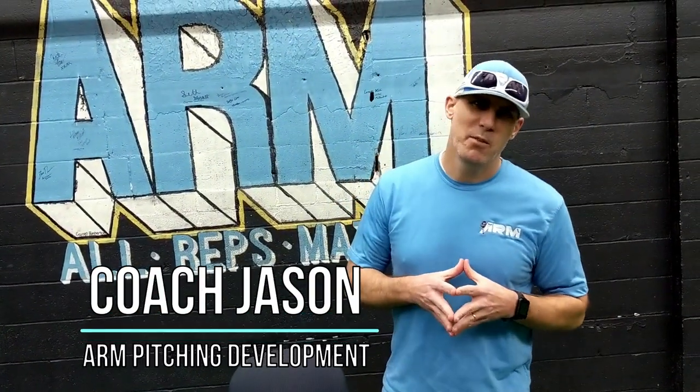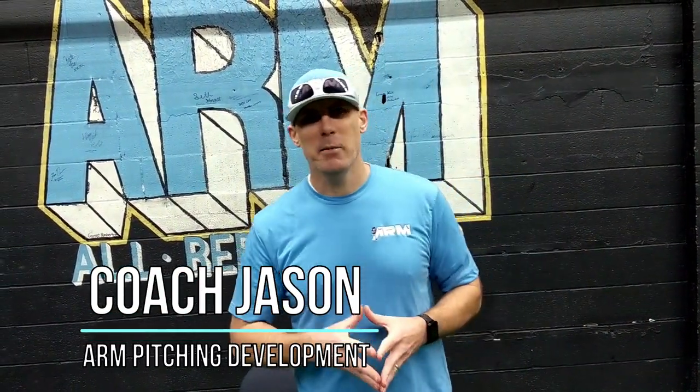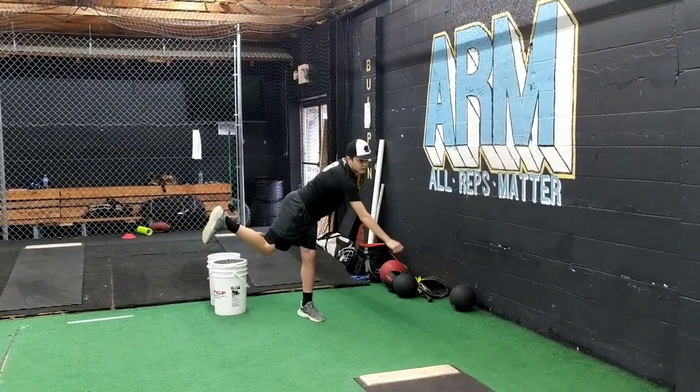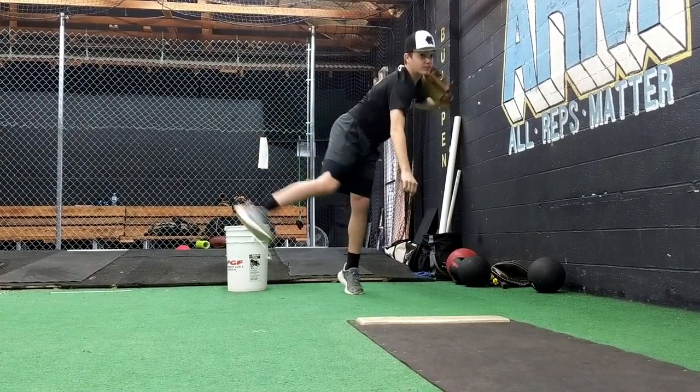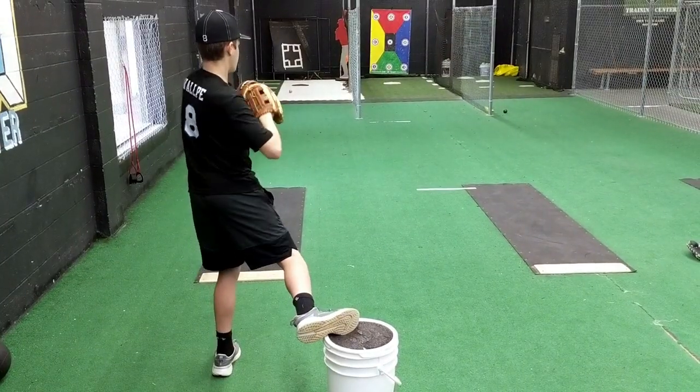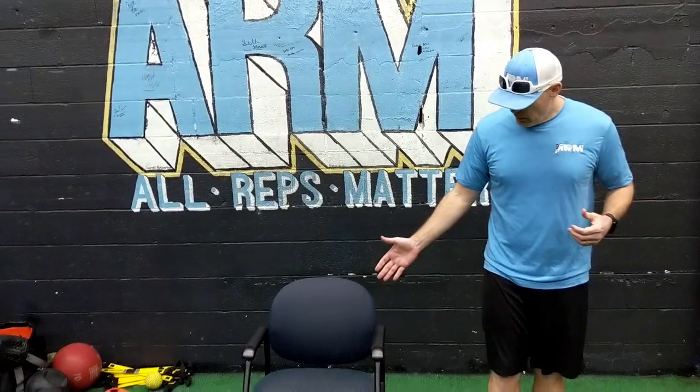Hey, coach Jason with Arm Pitching Development, helping you amplify your mechanics and grow your pitching knowledge by hitting the subscribe button. Tonight I've got something fun for you guys — we haven't shot this one yet. We're going to present the chair drill, covering a couple of different variations and workouts you can do at home on your own to help you get better mechanically and throwing-wise.